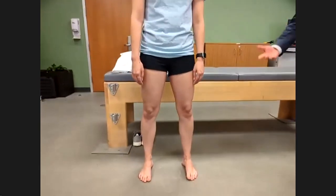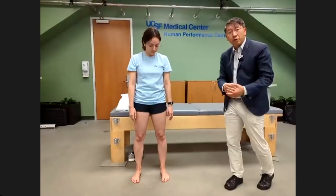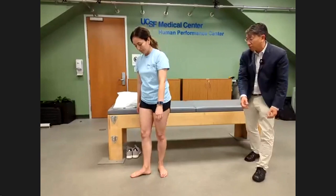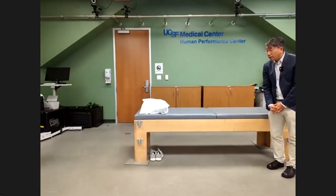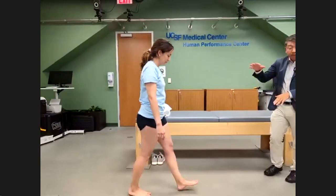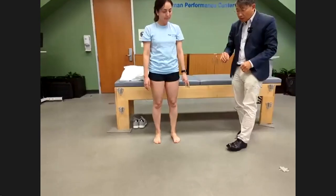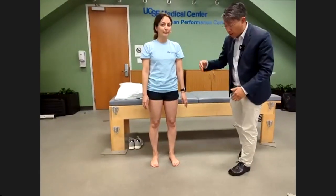Now I get her to walk — this is all part of the look component. Before I even examine her, I see how she's walking to get on the exam table. You can see how the foot, ankle, and everything work together. Think about not just the knee, but the feet as well as the hips and back.